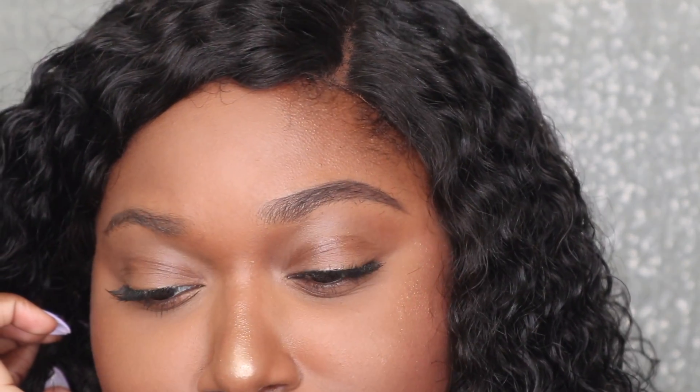We definitely see the difference in the brows. I'm trying to hold my hair back enough for y'all to see what's going on here. This is really cute. I'm going to go ahead and put the other brow on and then let's talk about how this pencil benefits — and how it doesn't.